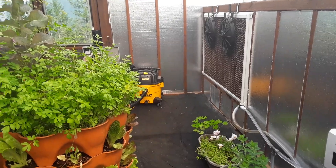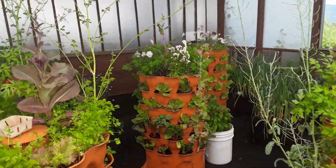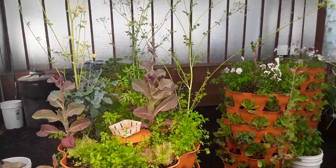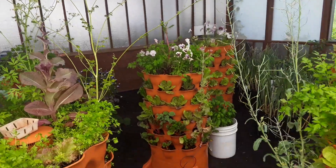I think that's pretty much it on the greenhouse tour.